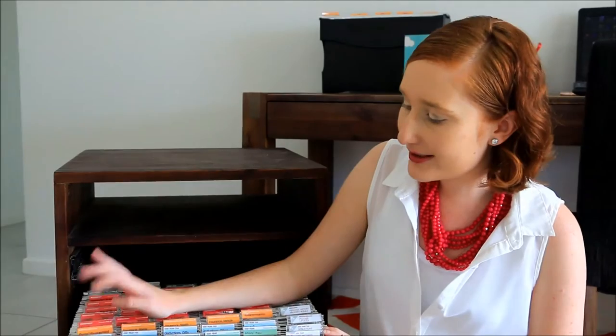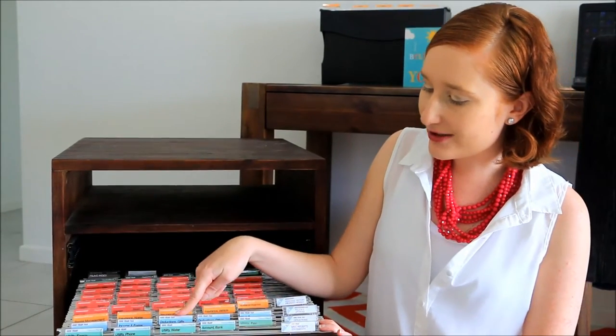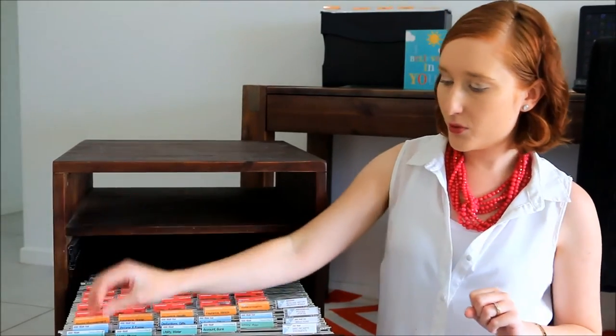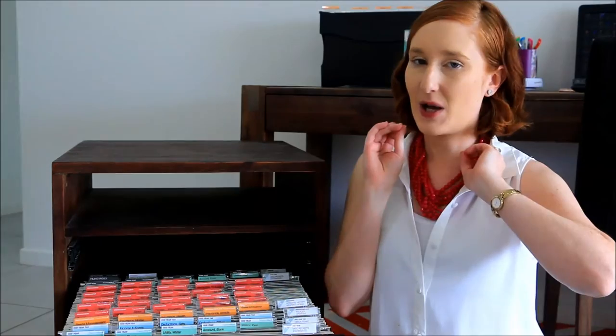The light blue are my tax documents. This makes it really easy to maintain for tax season. I've got general tax documents, income and forms, deductions and gifts, other deductions, and work expenses. I put all the documents in throughout the year, and when it comes to tax time, I can just grab them out easily and get everything ready for the accountant.